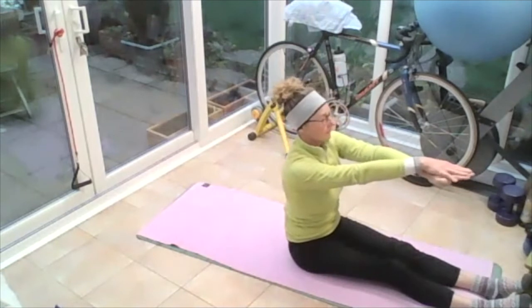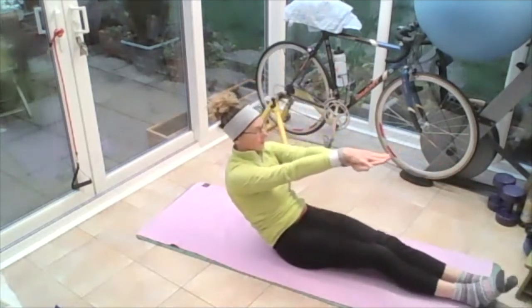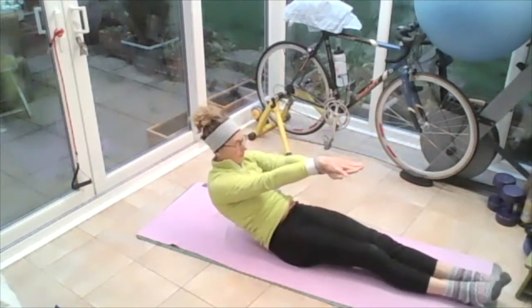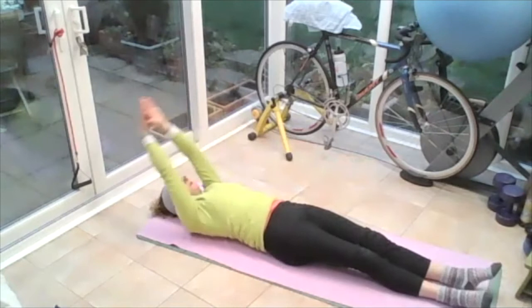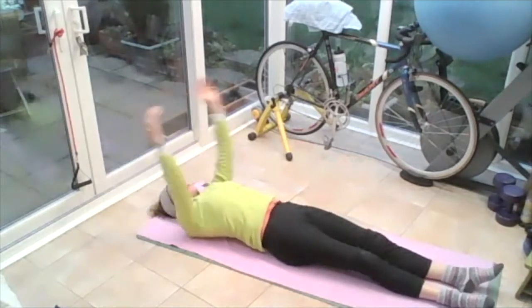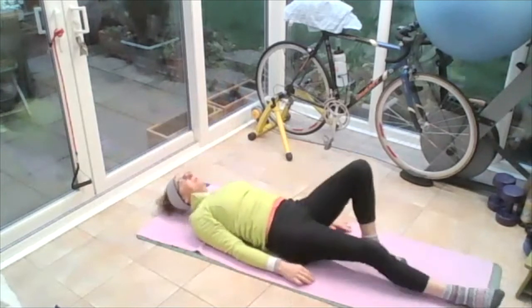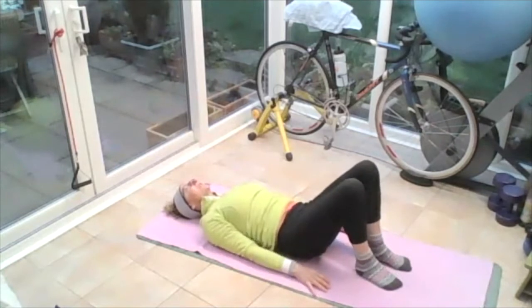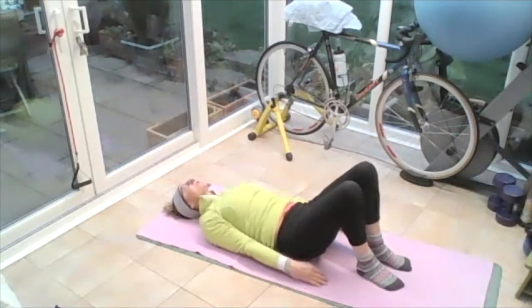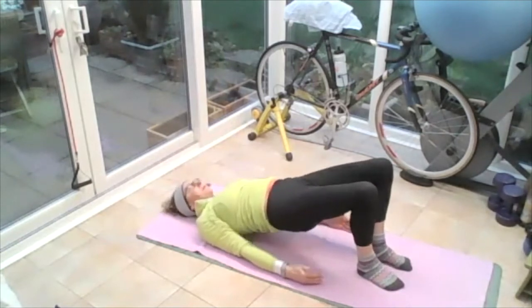Cross your fingers one on top of the other and then roll slowly down to the floor — all the way down to the ground. Take those arms all the way over the head, then bring those arms back down by your side. Bend your knees up, feet under the knees. Breathing in, on the out breath, roll the shoulders up to the ears into the floor and slide them down. Then peeling one vertebra at a time from the bum all the way up — we come up into the bridge, squeezing with the bum.